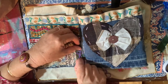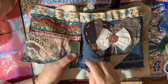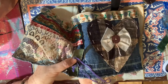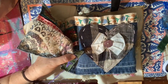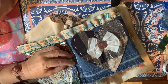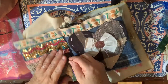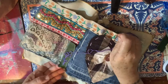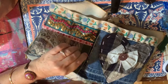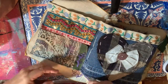When I pull the thread through I just do a loop and I hold it down with my finger, then pull this through at the bottom of the loop near where you came out with the thread. Then you leave the loop there and you go up the top of the loop and do a little stitch over the top of it to hold that loop there in place. You can use this way of stitching to do a flower with petals.